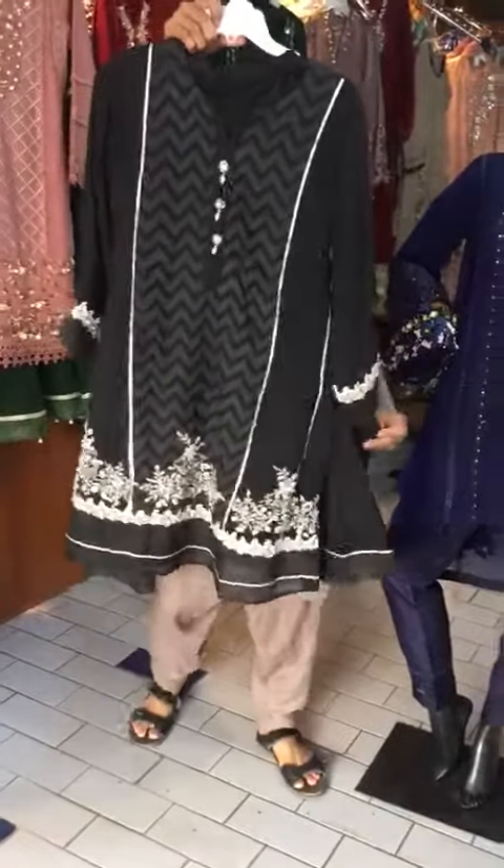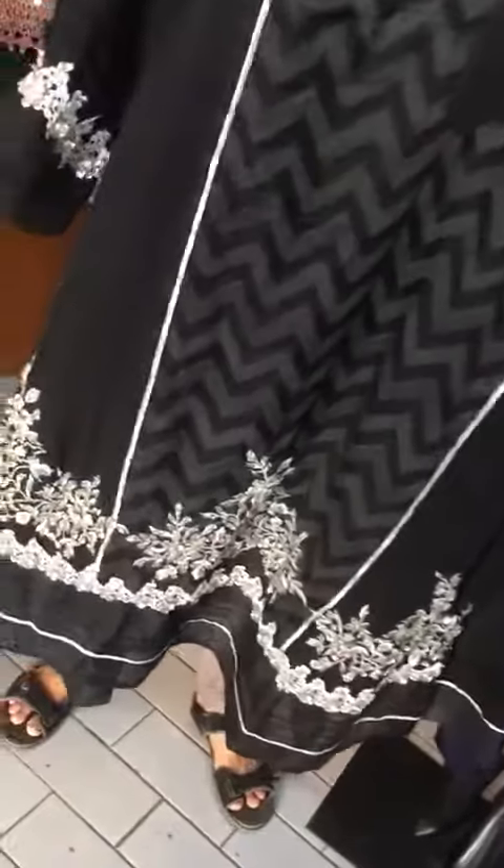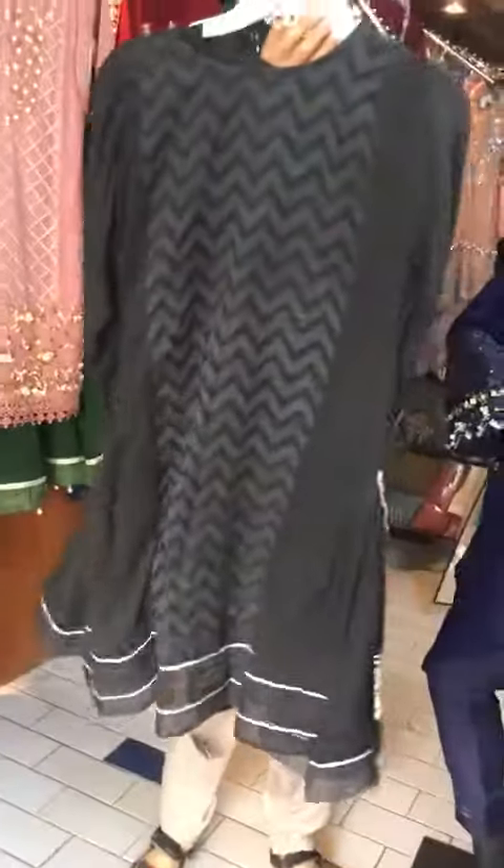This is the middle fabric of organza and this is the handwork of the machine. Let's show the back. This is a black color chiffon.